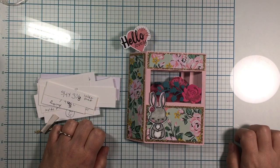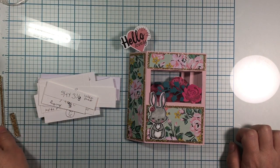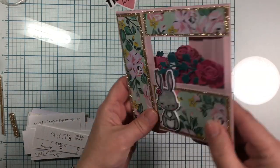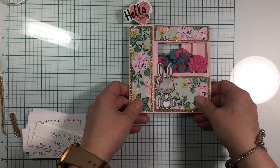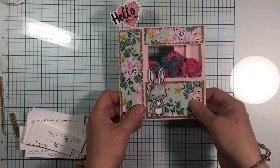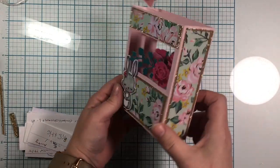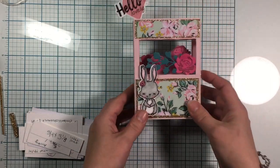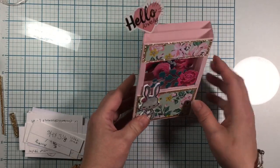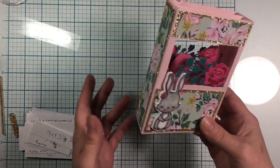Hey everybody, it's Thrifty Shopper here and I'm here with my 3D collaboration. This is a flower project and I came with my three-dimensional project. I made a flat box that pops up and that you can mail to your friend — it's flat, so it's kind of three-dimensional when you fold it up. I thought it was really cute, and it's kind of similar to the box I made before, only I've chosen to cut the windows away and add a center window.